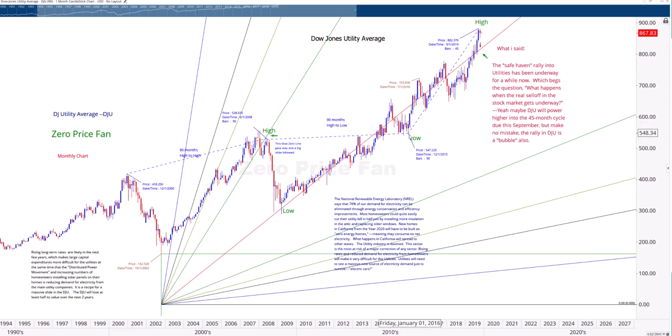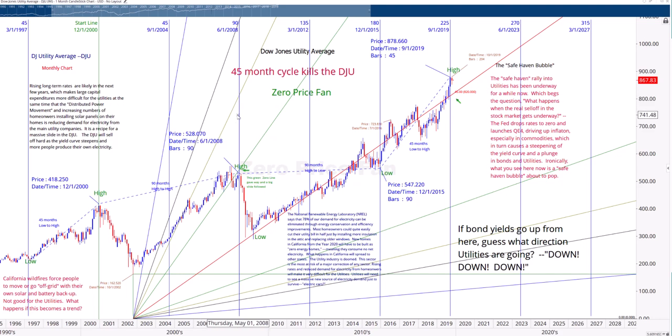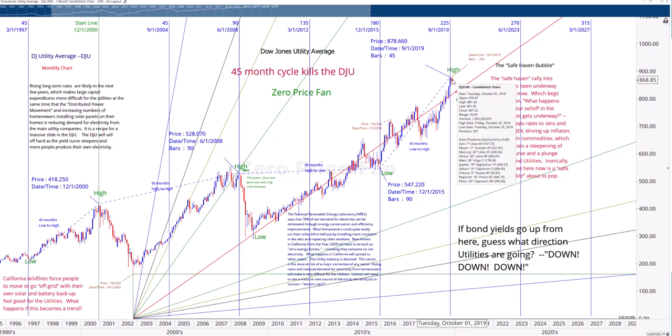One other way to look at it: this high to this high is 90 months, then to this low 90 months, and 45 months. So there's something going on here. We're looking at a good 45-month cycle — low, high, low, high. Every 45 months, or almost every 45 months, you get a change in trend. Given the huge rally into this cycle, the odds are very good that you're going to turn down. So again, once you take out 820, you're probably going down.